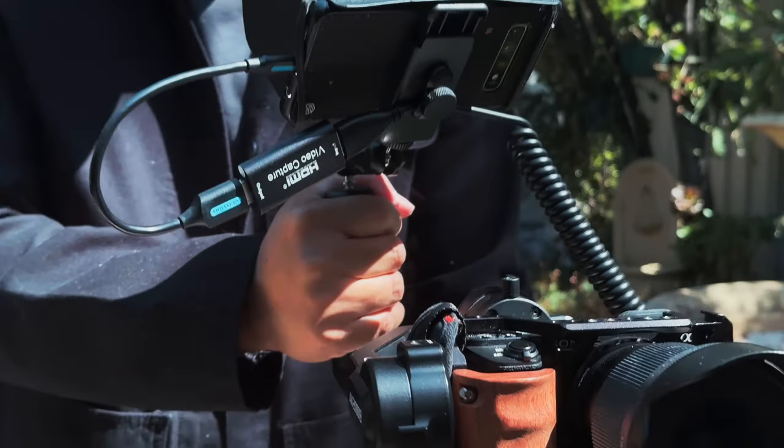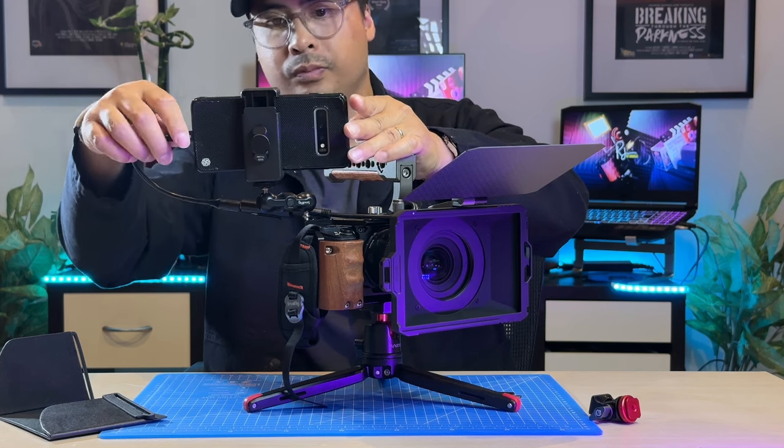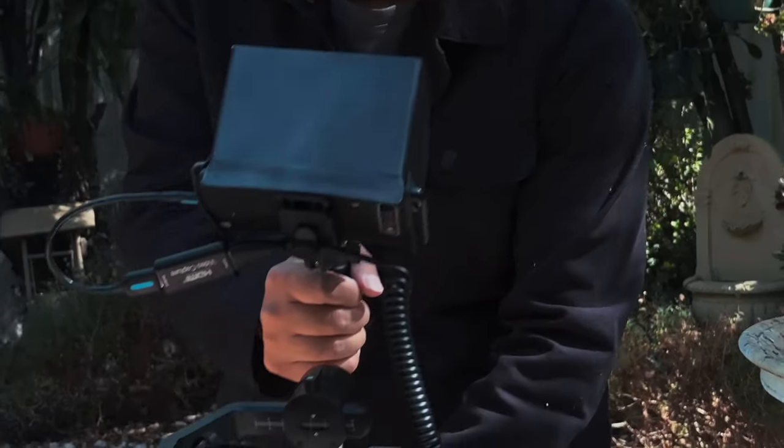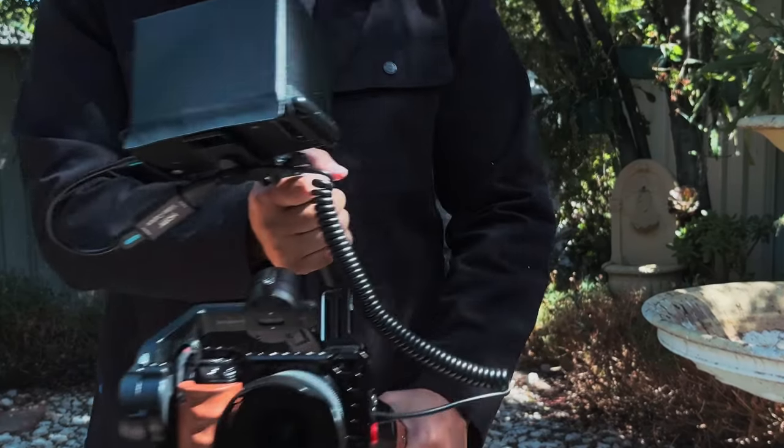Oftentimes being a filmmaker is about being as resourceful as you can. Using what you already have, like a versatile smartphone, can enhance your filmmaking process — in this case by pairing it with your camera setup and using it as a very useful field monitor. If anything, this could simply be a temporary setup or stepping stone to a more professional setup when you're finally ready to purchase a real field monitor. Work like a pro now and you'll definitely be a pro sooner than you think.